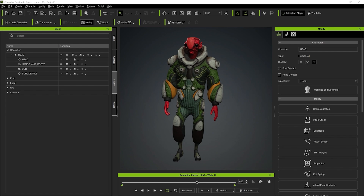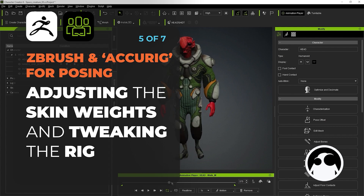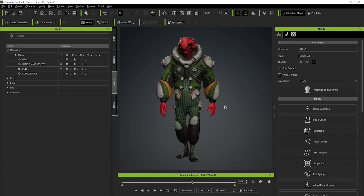Welcome to the last part of this tutorial where I'm going to show you how to tweak the rig so we can create a nice pose to send to ZBrush. All the hard work really is done - this is more about fine tuning what we already have. I think it did a pretty good job with the default settings, but I'm just going to go through certain things to make them look better.